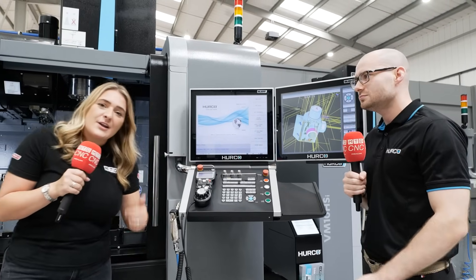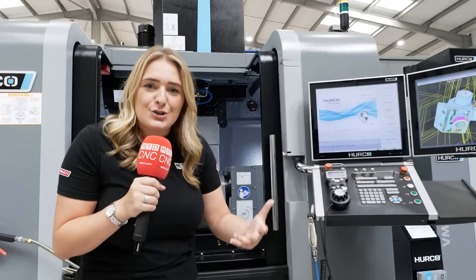So if you're looking for something like this to add to your portfolio, come down to High Wycombe and speak to the guys at Herco.